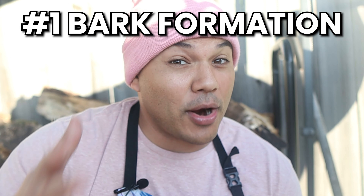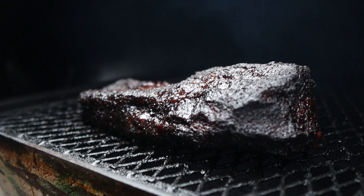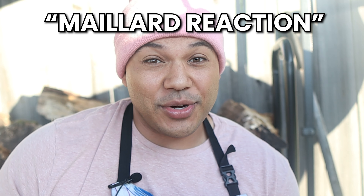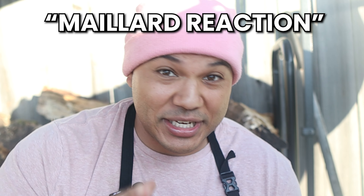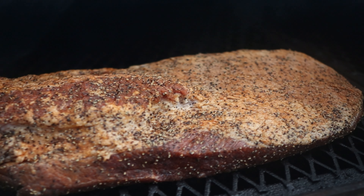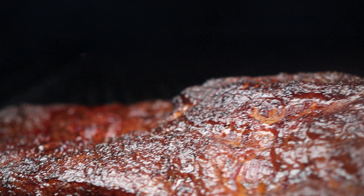For the first factor — bark formation — you not only want the bark or crust of the meat to set, but you also want it to have a really dark color, almost black. To achieve this, we have to understand how the bark forms, which is done by a process called the Maillard reaction — a reaction between protein, sugars, and heat. A brisket already has sugars and proteins in it, so when you start to cook it and it starts to get brown, that is the Maillard reaction in process.